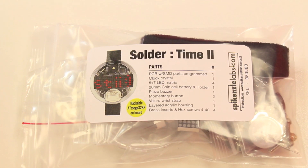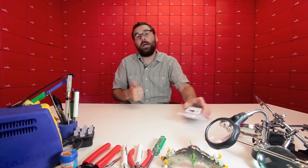The Solder Time 2 is a soldering kit that turns into a watch when you solder it all together. You might be familiar with the old version of this, and also the version that we came out with, the Big Time watch kit. This is a little bit different — the big difference between this and the Big Time or the old Solder Time is the display.